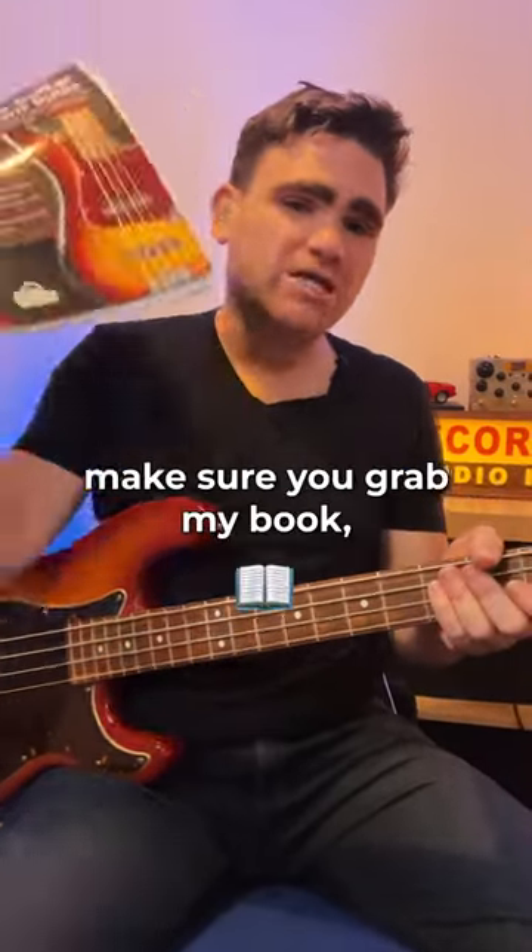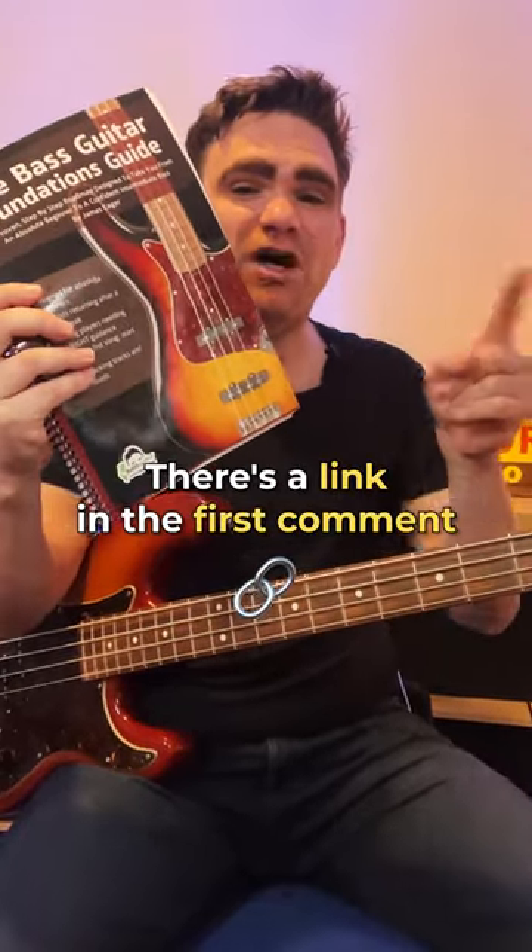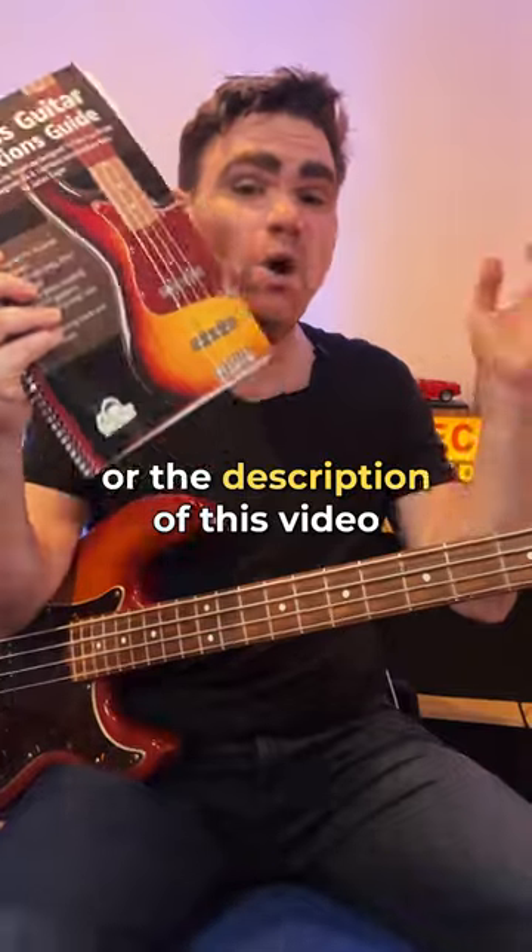...make sure you grab my book The Bass Guitar Foundations Guide. There's a link in the first comment or the description of this video where you can find out more.